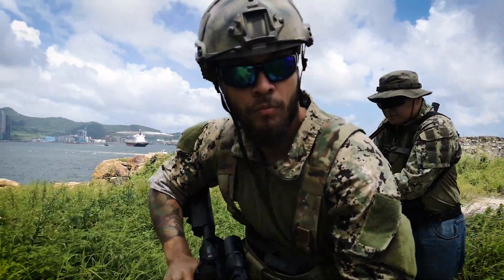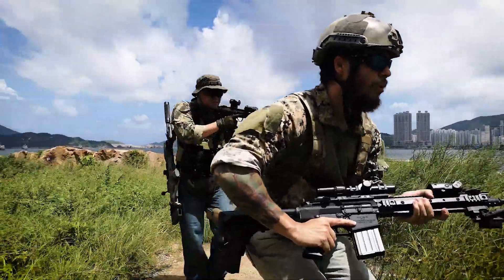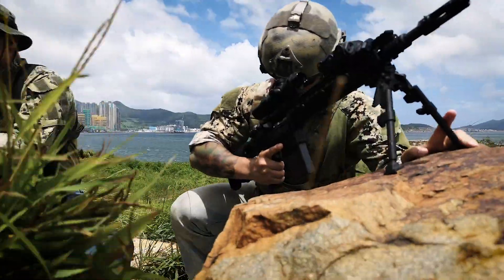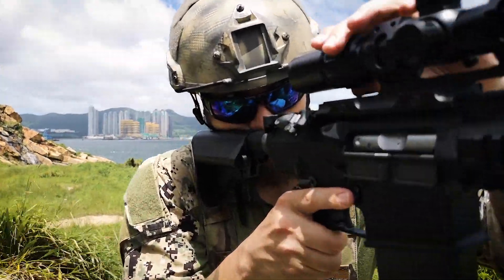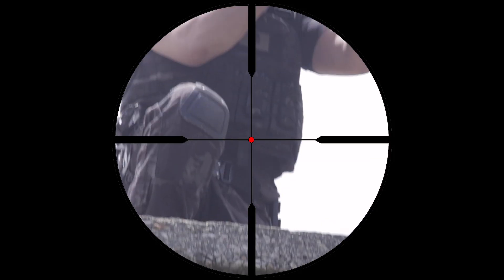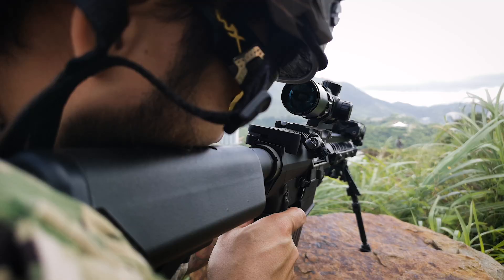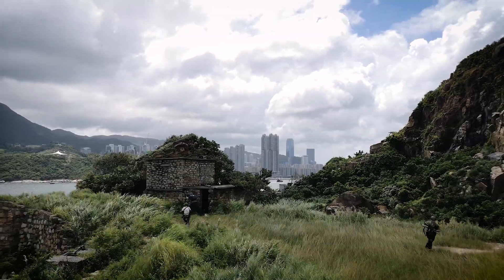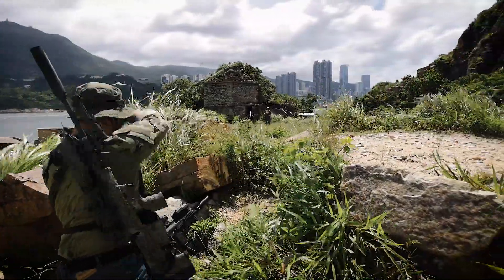During the global war on terrorism, it became apparent that many military units wanted a shorter rifle that could still deliver long-range accurate shots that still packed a punch. The resulting rifle is this — the SR-25 ECC.